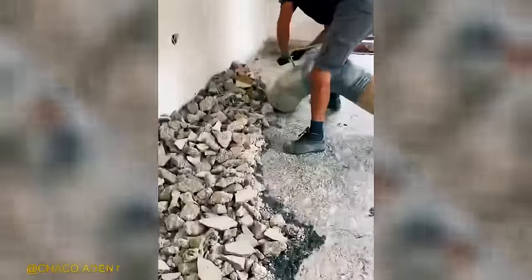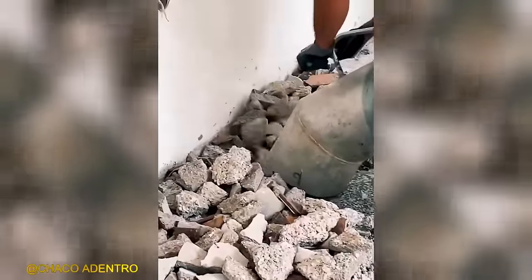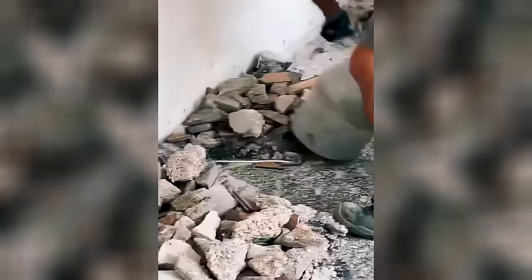Thanks to this machine, construction cleaning can be elevated to an entirely new level, achieving exceptional results with increased efficiency.